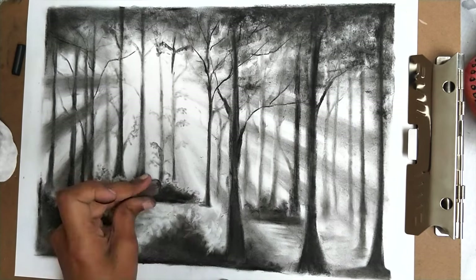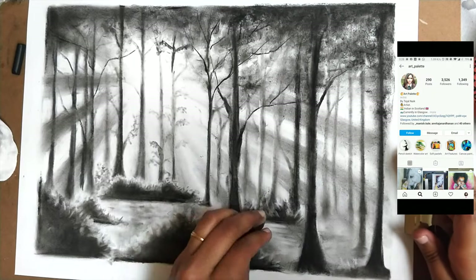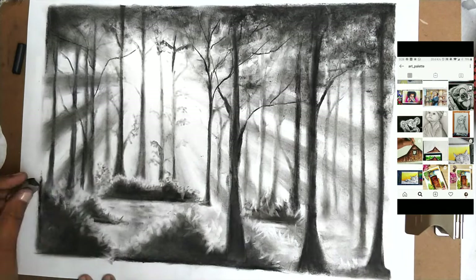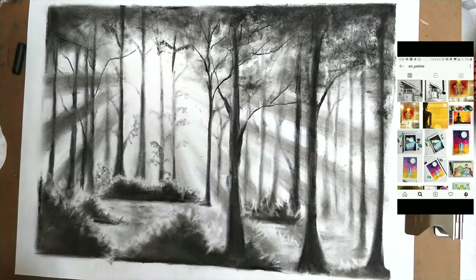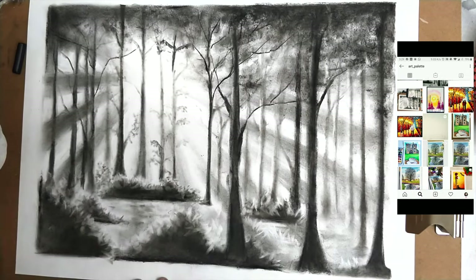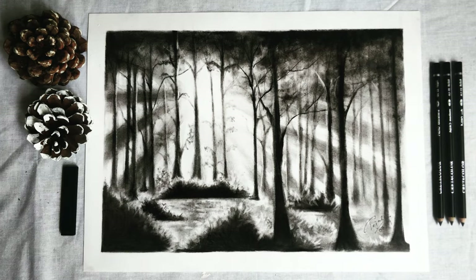And that's about it — you have your charcoal sketch ready! If you attempt the sketch please let me know by tagging me on my Instagram channel mentioned on screen. If you liked my video please like, share, comment and subscribe to my channel. Thank you so much for watching.